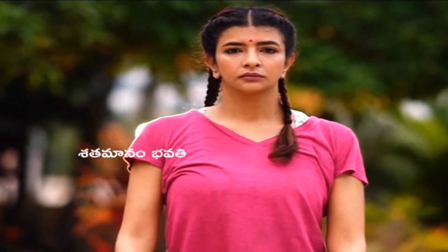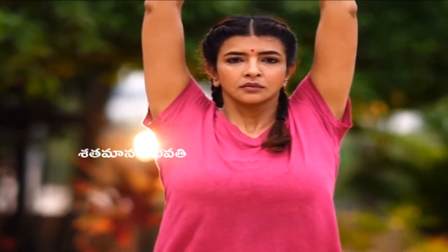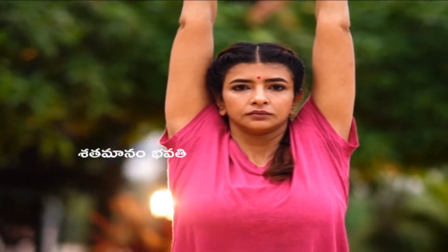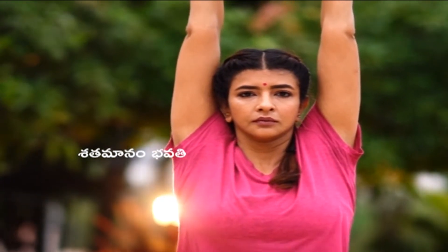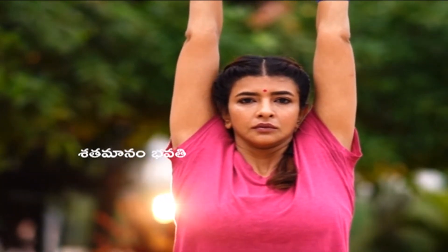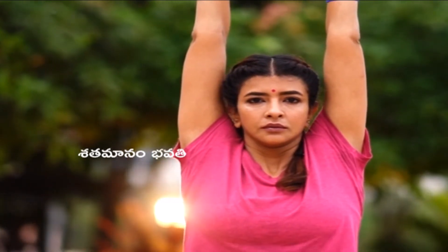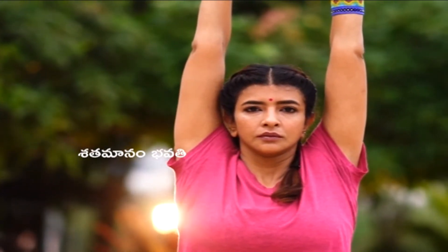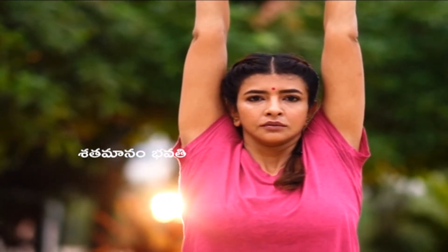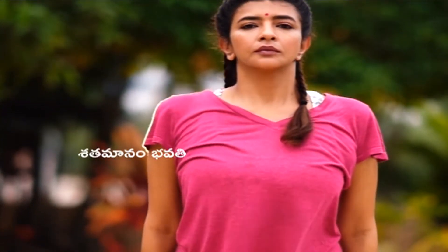Let's do that one more time. Look forward, interlock your fingers, turn them around, take your hands up. When you're ready, lift your heels off the floor. Pick a focal point at eye level so you're a little more steady. Keep staying for about ten counts, then when you're ready come down with your hands first, then your heels.